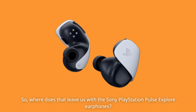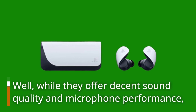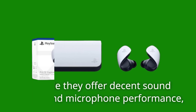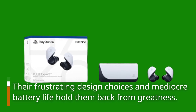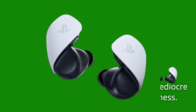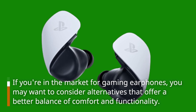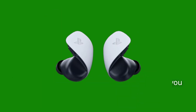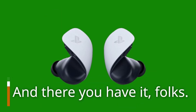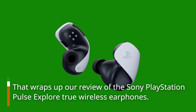So where does that leave us with the Sony PlayStation Pulse Explore earphones? Well, while they offer decent sound quality and microphone performance, their frustrating design choices and mediocre battery life hold them back from greatness. If you're in the market for gaming earphones, you may want to consider alternatives that offer a better balance of comfort and functionality.